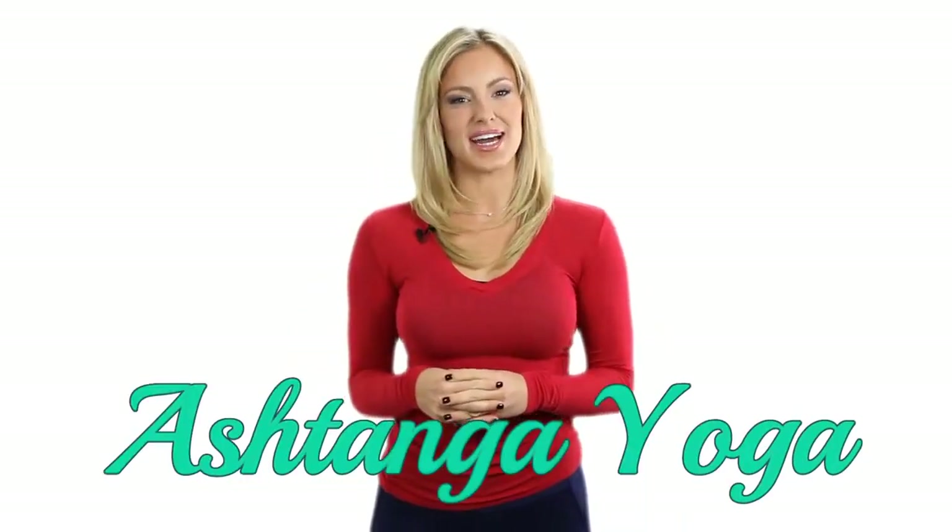Hello! I hope you're having a wonderful day today. I've made this video for you to explain the philosophy and techniques used in this month's yoga style. Welcome to Ashtanga Yoga.